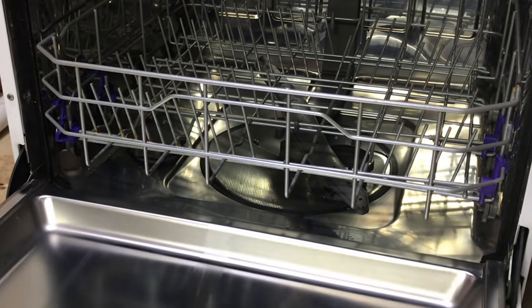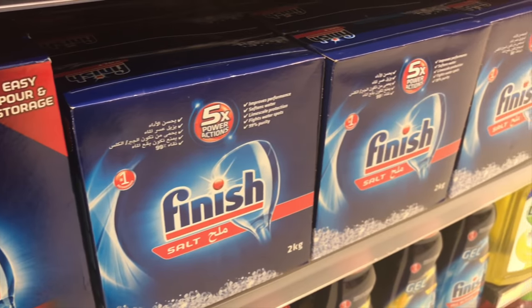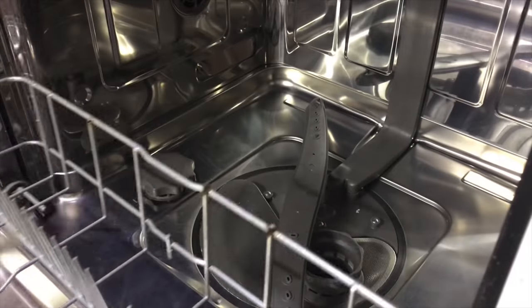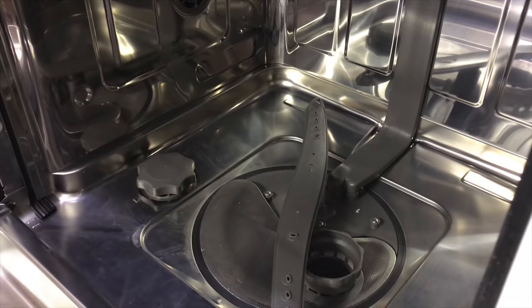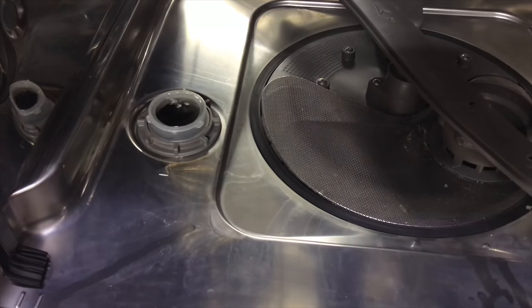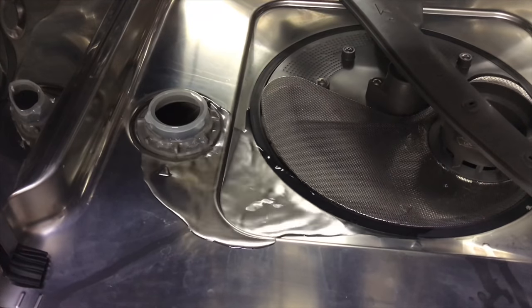As soon as you get a dishwasher, the first thing you'll need is to add salt into it. Take out the bottom rack — at the bottom of the dishwasher there's an opening, just open it. If you're using it for the first time, there won't be any water.